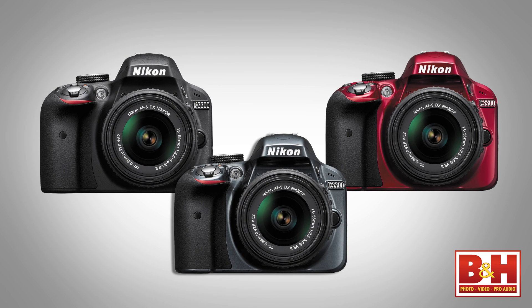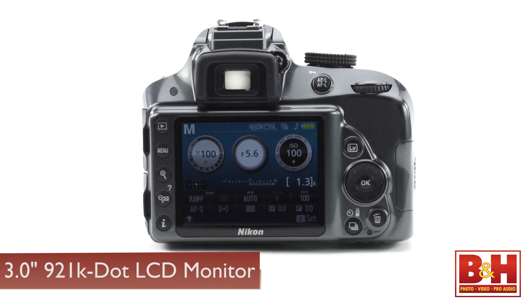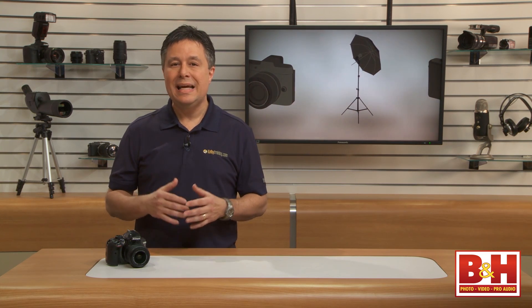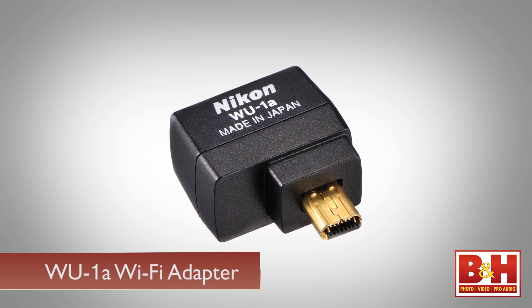I really like the dark gray color on the model I tested. The 3-inch 921,000-dot LCD was crisp and bright, but it doesn't tilt and it's not a touch screen. Also, the WiFi capability isn't built into this camera, so if you want WiFi, you'll need to add the optional WU-1A adapter.